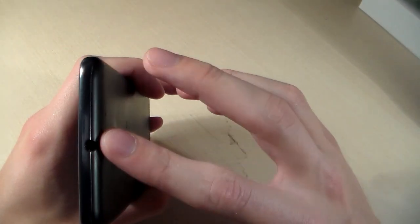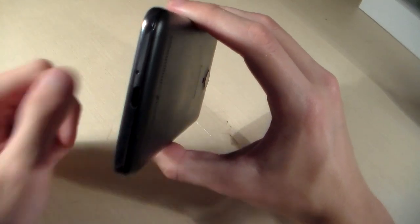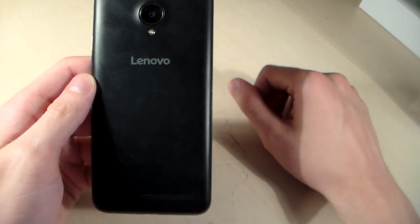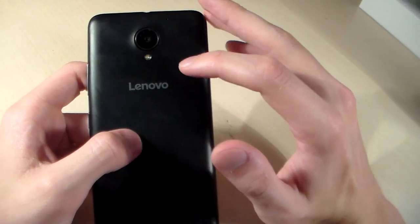On the top side we have the headphone jack. On the bottom side there is a microphone and micro USB port. On the back side we have the camera, LED flash, logo and main speaker.